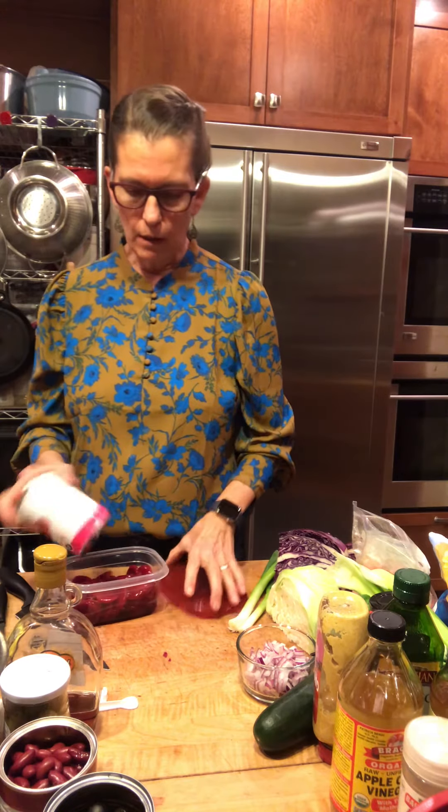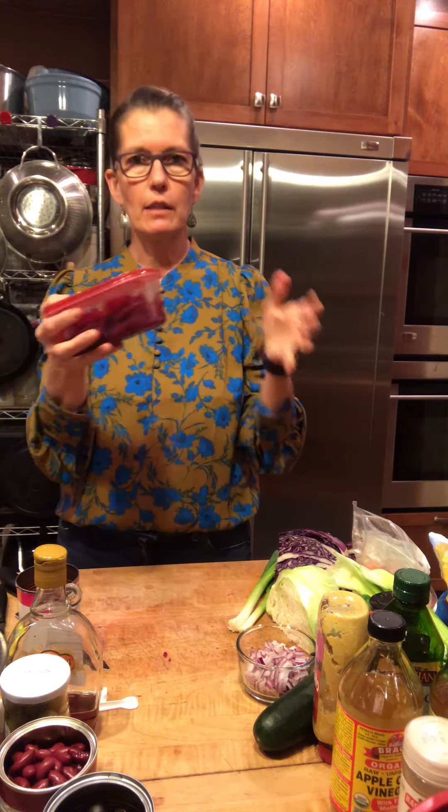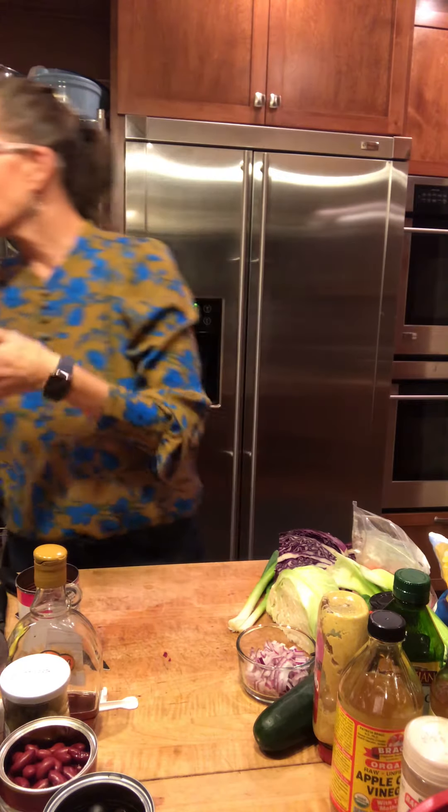You notice I am opening the can, draining it, and putting it in a Tupperware. Because having to go grab the can, open it up — that's a lot of work. So my prep is: we're opening the can, we're draining it, it's going in a separate container, and I'll put it right next to the salad stuff so we won't miss it.